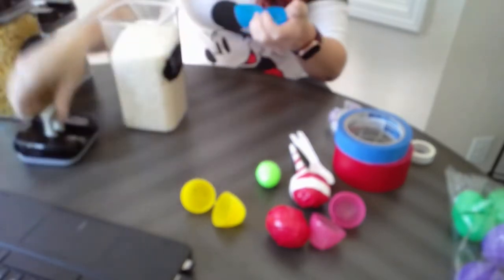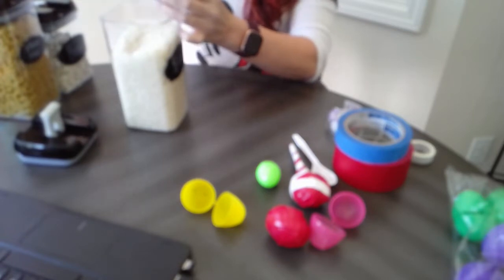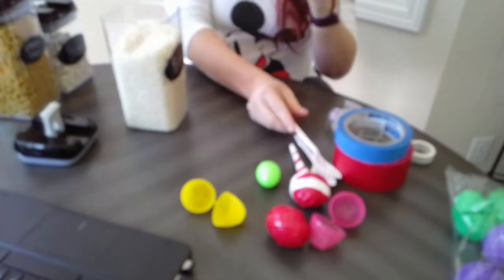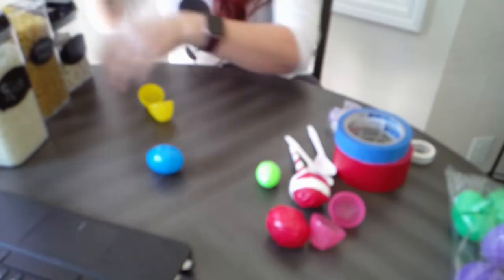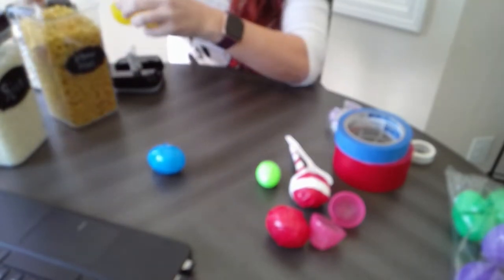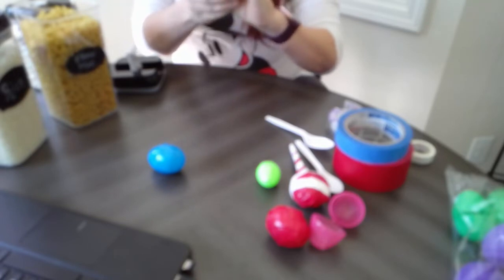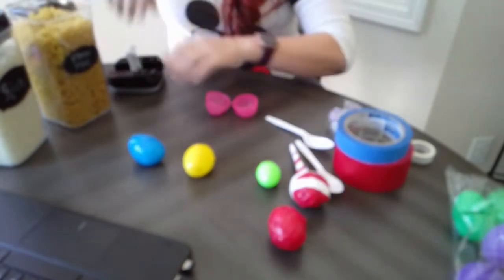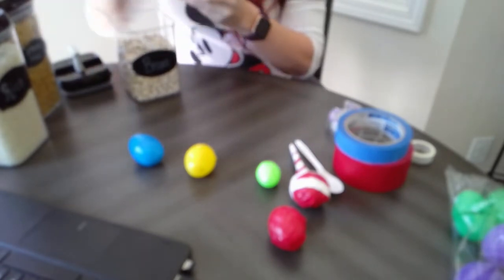Let's listen to the three different sounds. I'm going to use a spoon to put some rice inside the egg first. There's the sound of rice. Now I'll put some elbow macaroni in the yellow one — you might not want as much since it's kind of big. You can also judge how much you need by how it sounds. Macaroni has a louder sound. Now let's try the beans — medium-sized beans.